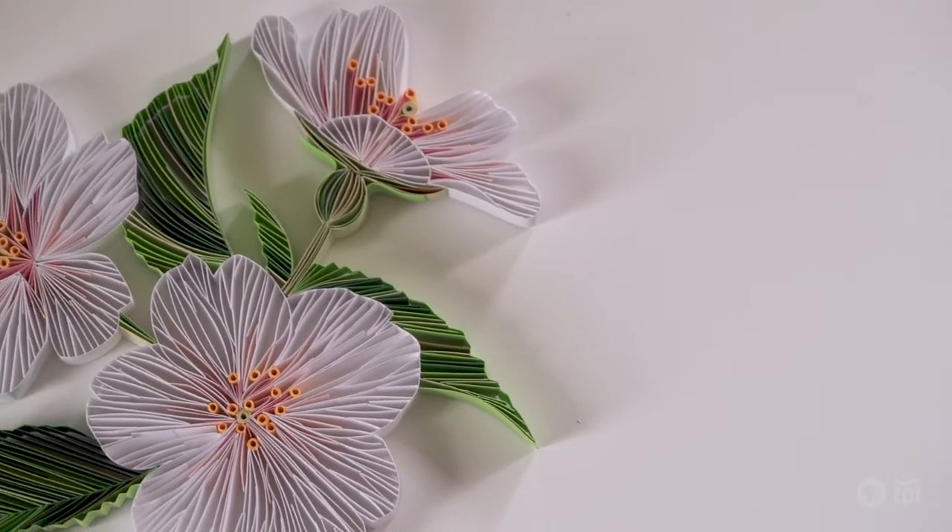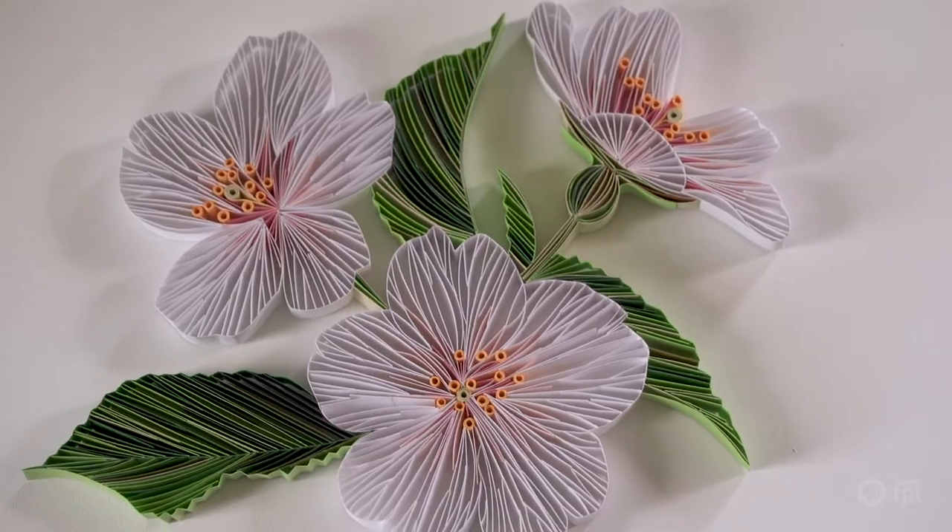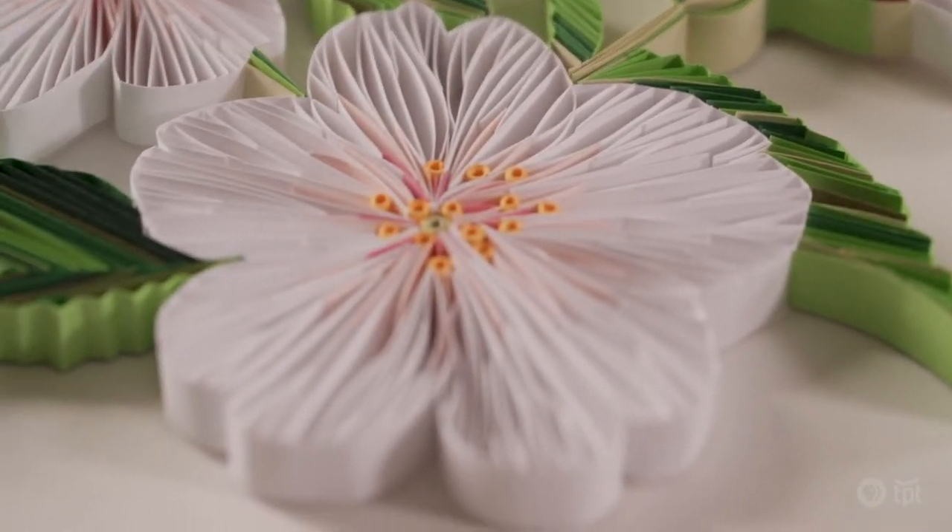I like paper because it's something that I'm familiar with and it's something that everyone can relate to.